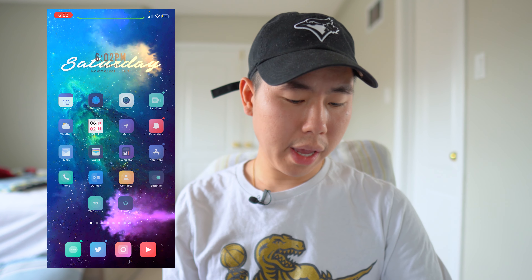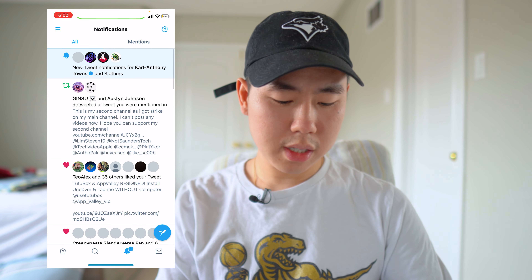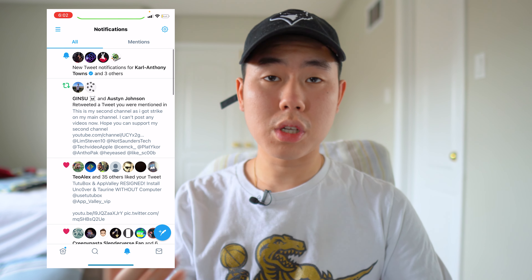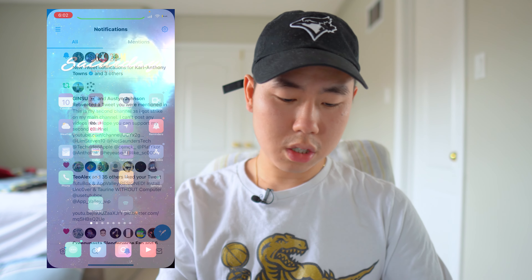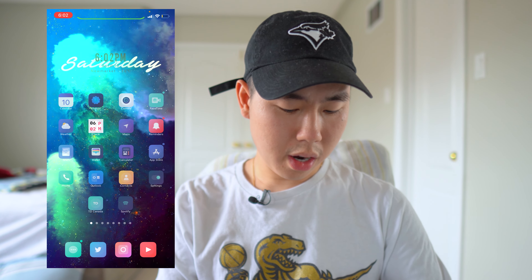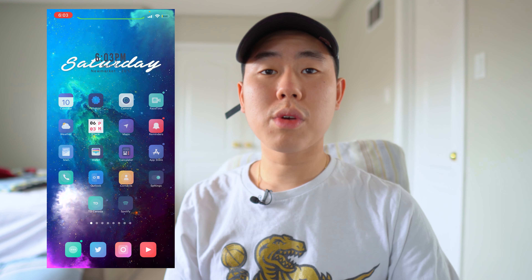The first tweak we have in today's video is called AdaptiveHome. What this one allows you to do is — if we go into any specific app, for example my Twitter app — you guys see the little home bar when you go back to your home page, it's blue now, matching the icon color. If we go into Settings it's a gray color, and if we go to YouTube you can see it's now red. It's a very simple tweak called AdaptiveHome.